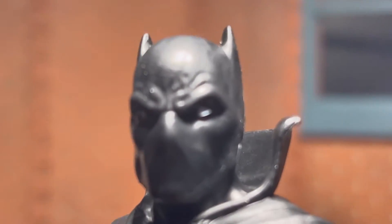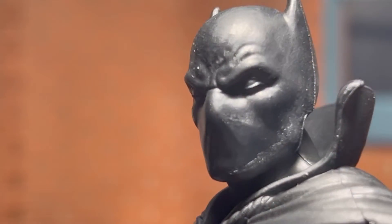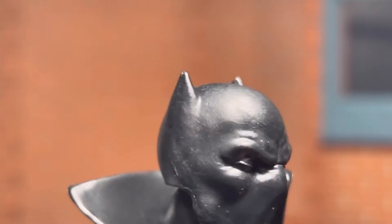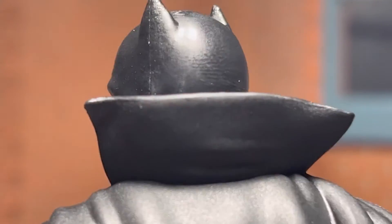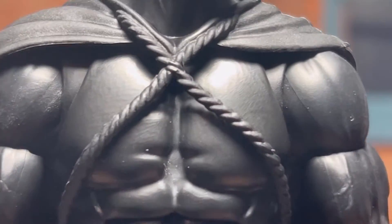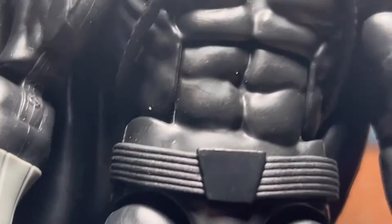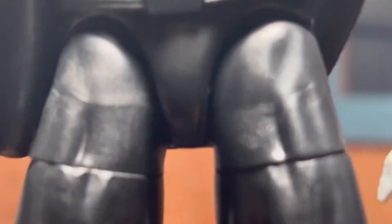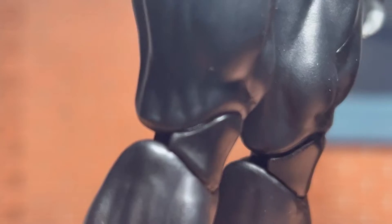We're gonna zoom in. Here we have it. There's not really much to his mask, nothing but some eyes. I'm just checking to make sure there's nothing out of line — bad paint or detailing and things of that nature. So far so good, everything is coming into play, man. I'm really digging this guy. His belt, you know — and we got those pinless joints, man.